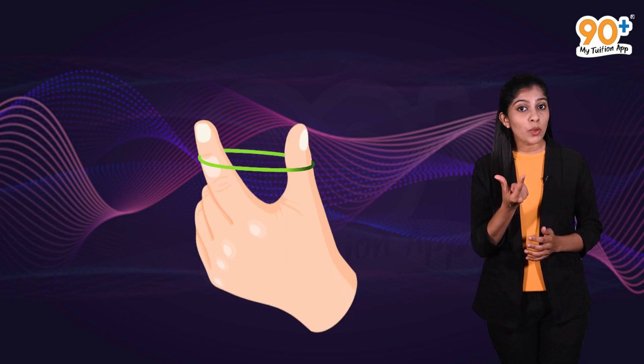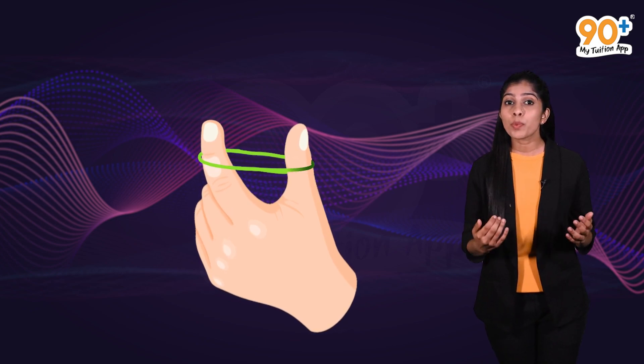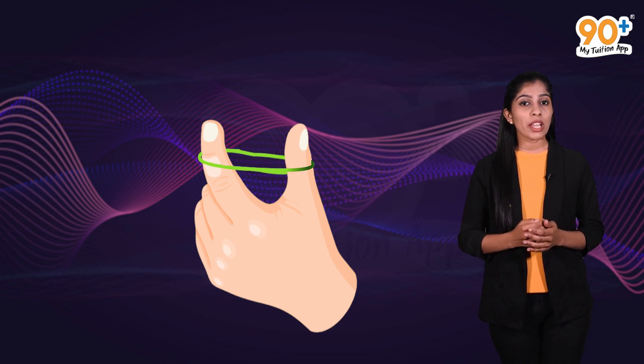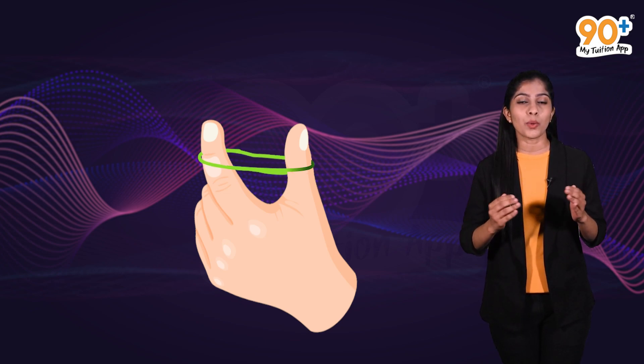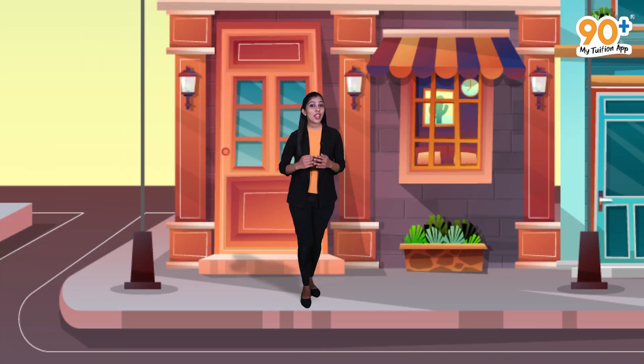Now let's do a very interesting experiment. Take a rubber band and tie it between your fingers. Stretch your fingers and release it. We can observe that the rubber band is vibrating, and by close observation we can hear a twang sound. This sound is produced only due to vibrations. You might have listened to such soul-soothing sounds of musical instruments — there are different kinds of musical instruments.